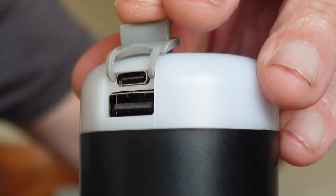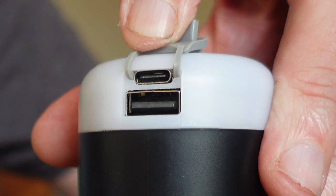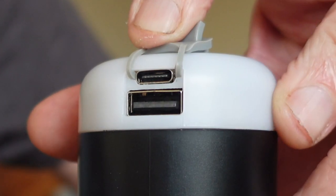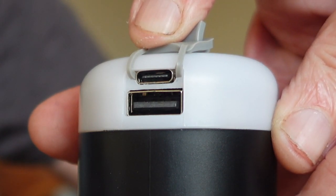In the new pump, not only is there a USB-C charging port, but underneath that there's also a regular USB port, so it can be used to charge up your phone or some of your batteries.